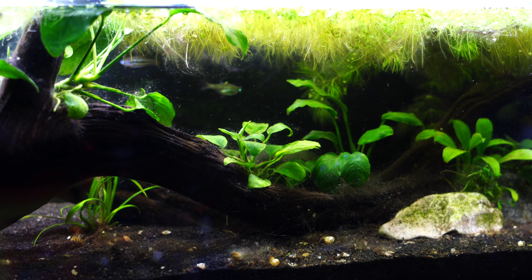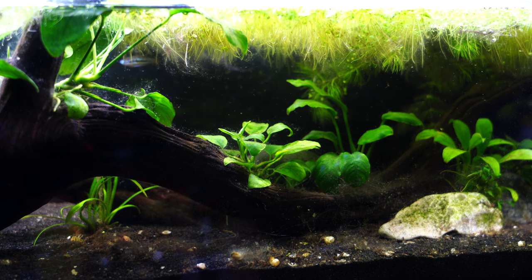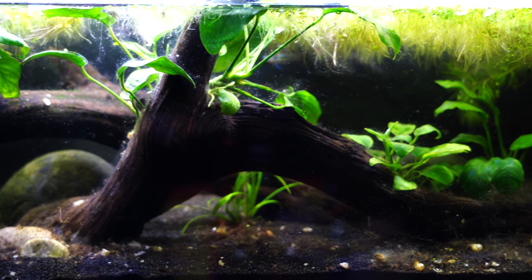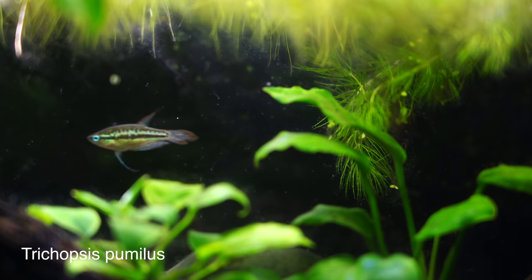These fish come from Southeast Asia, and the waters in which they're normally found tend to be puddles and ponds and rice paddies. The water is very slow moving, and that's something that you want to try to replicate when you keep these fish.